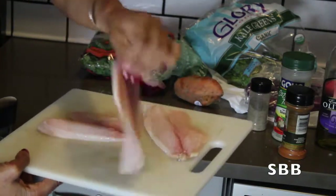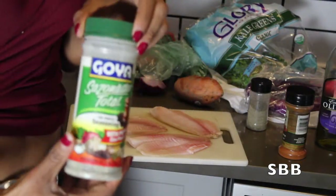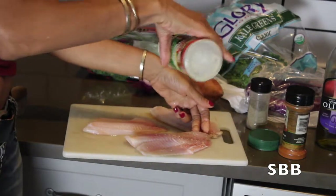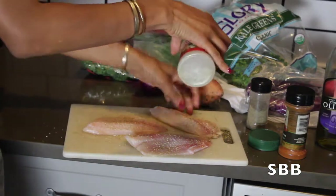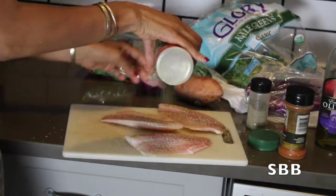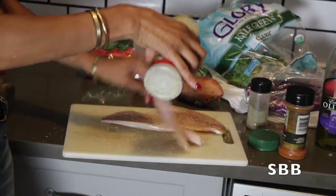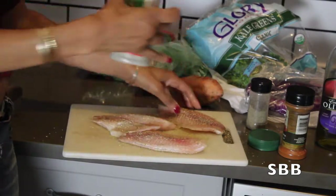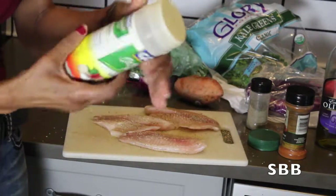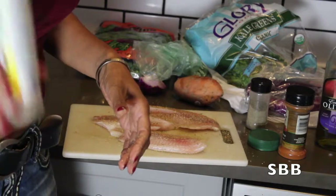Now I'm going to season it. You guys know I am addicted to this Goya all-purpose seasoning. It is all that and it's really great because it has all kinds of spices and herbs — salt, pepper, parsley. It's like one-stop shopping, so instead of having a bunch of different seasonings you get it all combined in one.